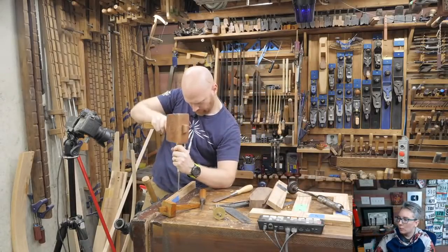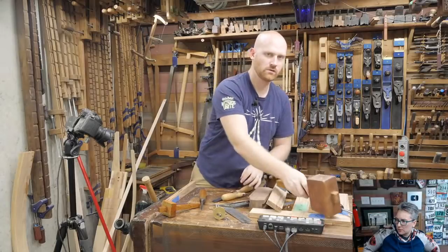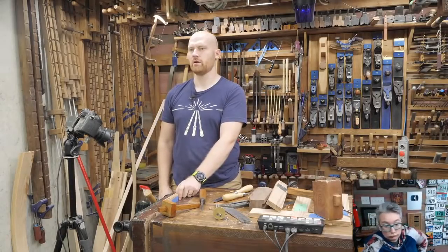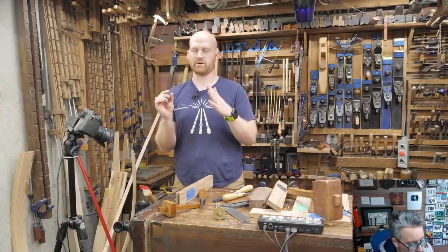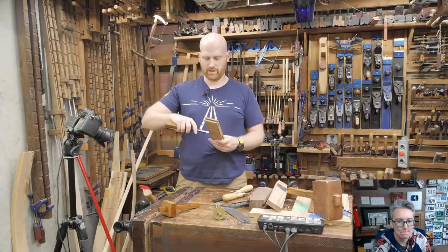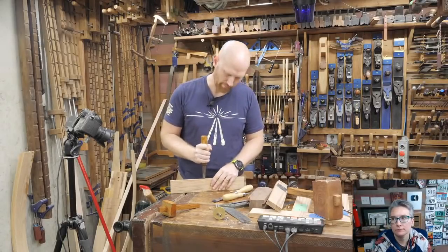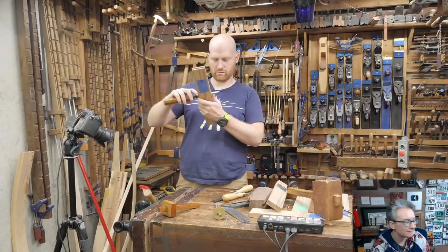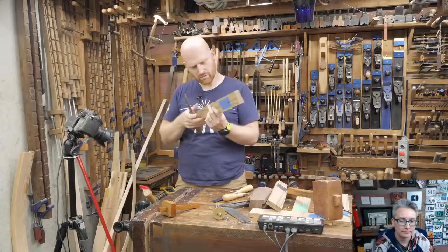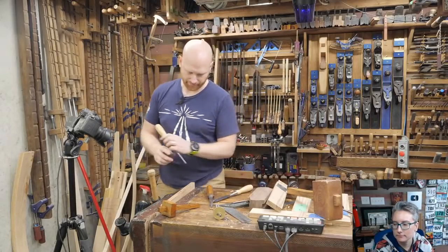I still have a lump in there. This is one of the reasons why I like doing lives — you get to see the reality, because if it's a regular video you just don't have time to show all this. I'm going to go ahead and undercut that a good bit, make sure it'll work. There we go.